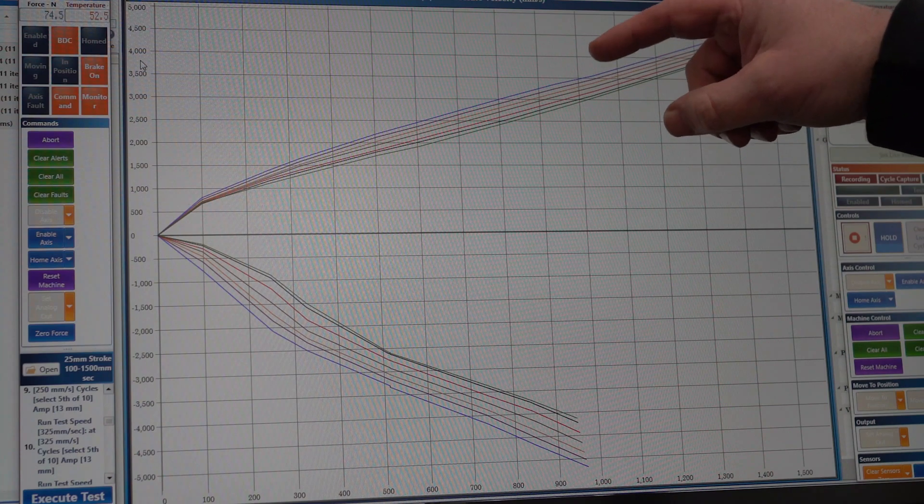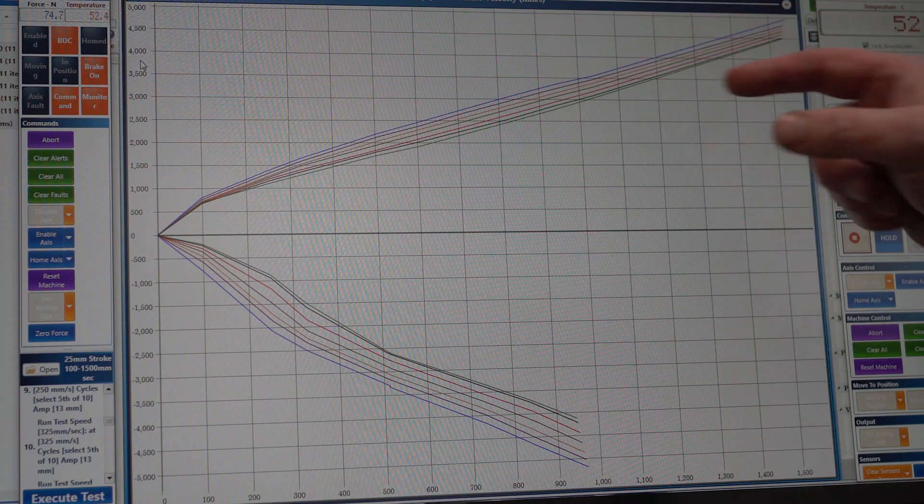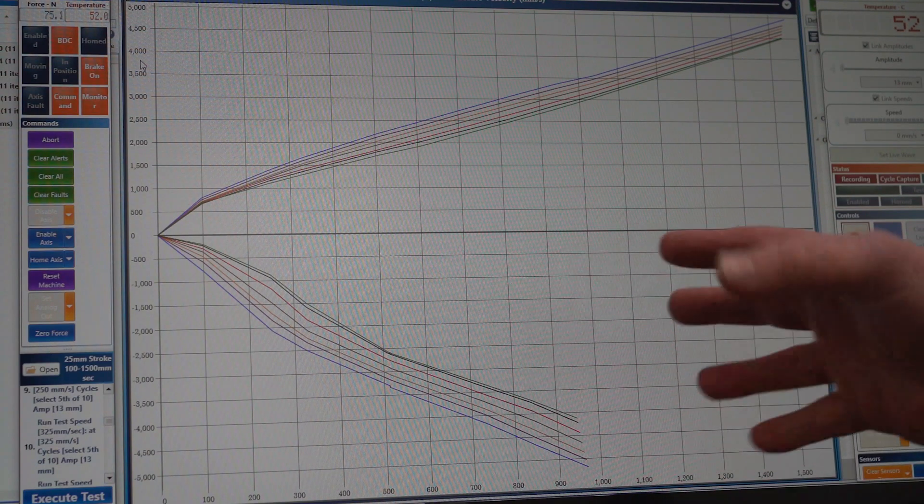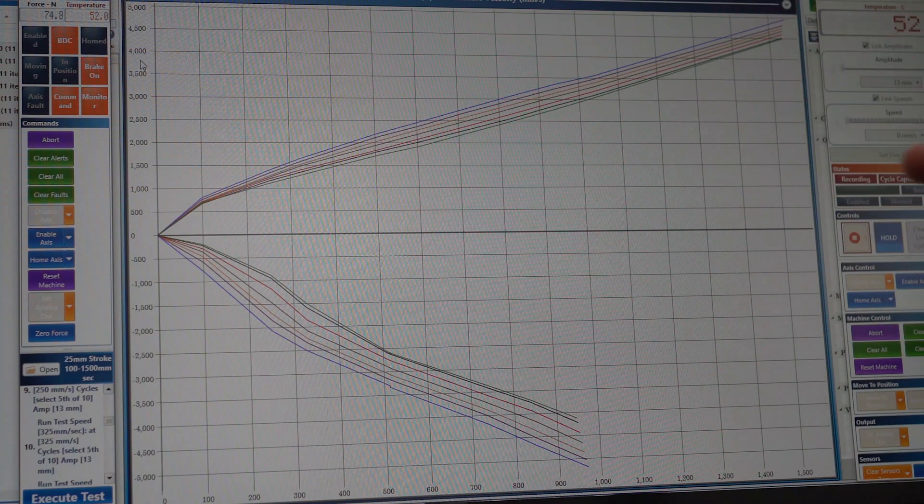We can see for each setting change how much softer the shock got, and it's happening in quite a linear fashion — each adjustment has given a reliable change in damping. That shows our range of adjustment from fully hard to fully soft.